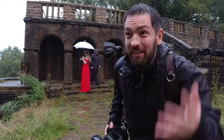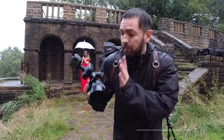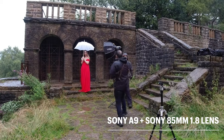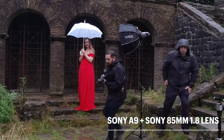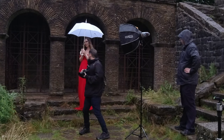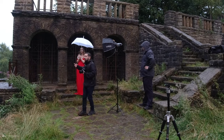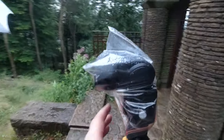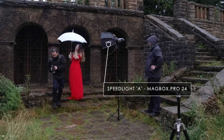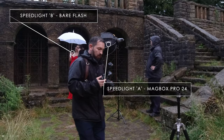What we're now going to do is another photograph just to show off the rain, because the rain is coming down heavier now. I've gone back to my Sony 85mm f1.8. We've got the Magbox Pro 24 here. I'm going to ask Demi to stand here with her body away, just looking back. We have one speedlight behind that's going to light up the rain. The one behind is in a freezer bag just to keep it safe. The Magbox is flash A, that's going to be at 1/28 power. Flash B, the one behind, is on 1/32.